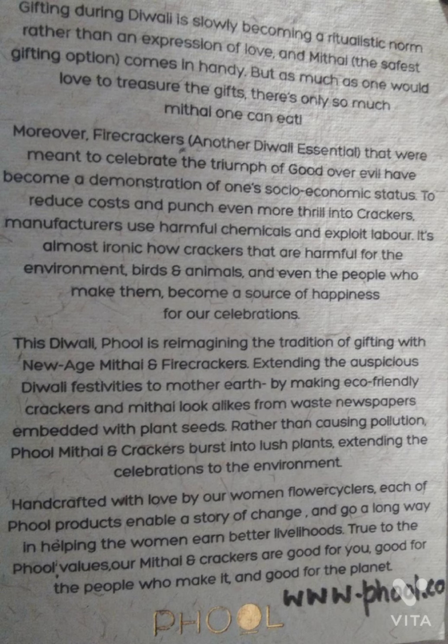These firecrackers cannot be busted — they can be grown. Seeds are planted inside these firecrackers, and when you soak them for 30 minutes and plant them in the soil, they can be grown. Friends, it helps both the communities and the nature. We mostly buy firecrackers which disturb the environment and even the air quality.